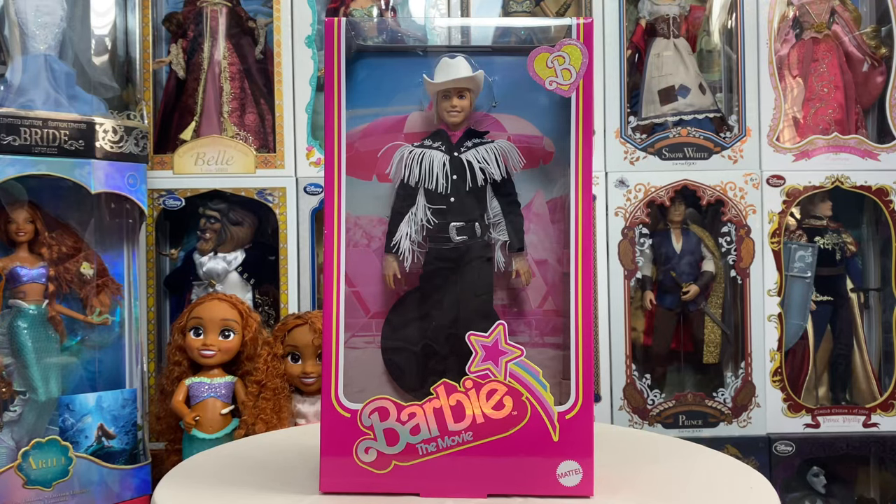Hey everybody, welcome back to my channel. Today we're going to take a look at the new Ken doll from the Barbie the Movie line — the black and white western outfit doll. I did pre-order mine from Target a while back; it came quicker than I thought it was going to, but he is unfortunately sold out on all platforms at this point.